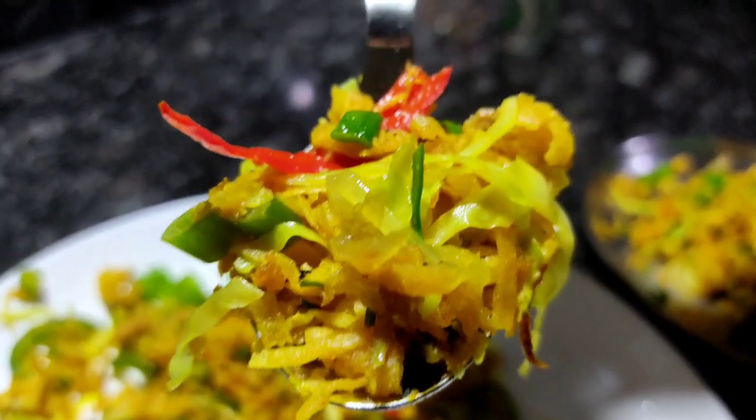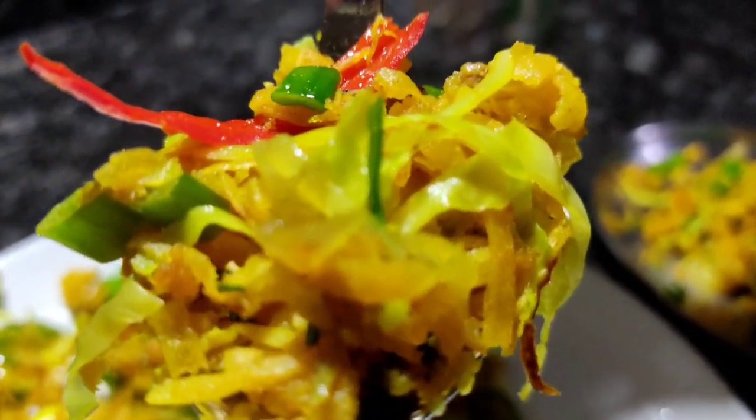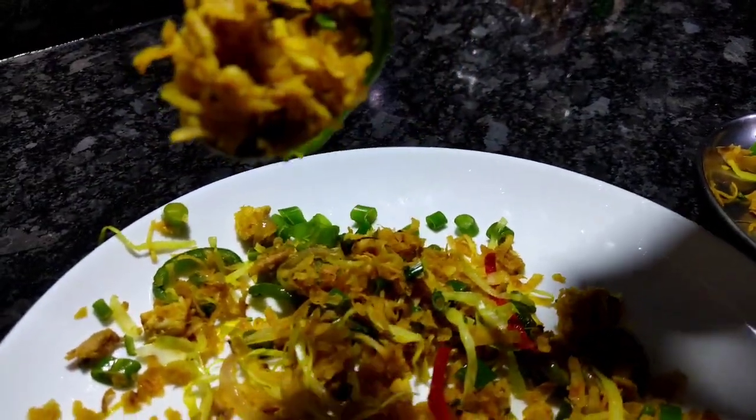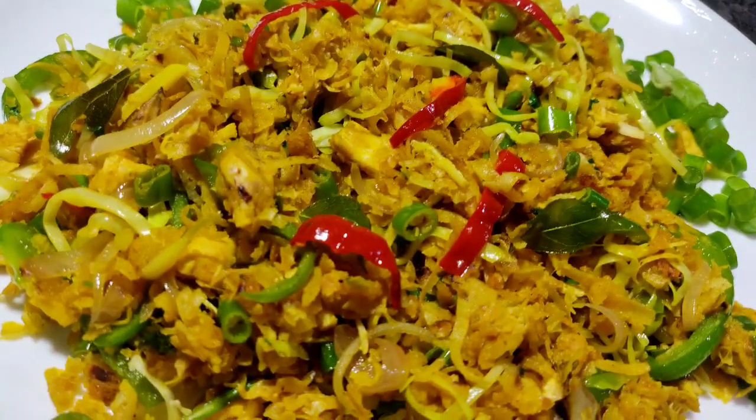Hi! Now we are going to eat noodles in this country. You can cook them because you can eat noodles in the country.